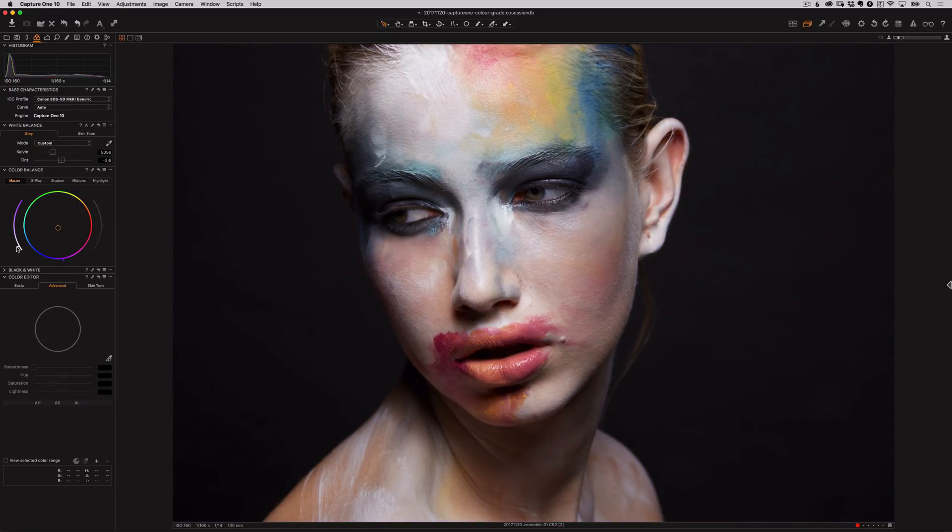You can also drag this slider to the left of the wheel to adjust the saturation, and you can see the pointer move as you do that. The slider on the right side of the wheel is to brighten or darken the image, but for the Master wheel this is disabled — on the other color wheels I'm about to show you, it's enabled. If you want to reset the pointer back to its original position, just double click on the control point.